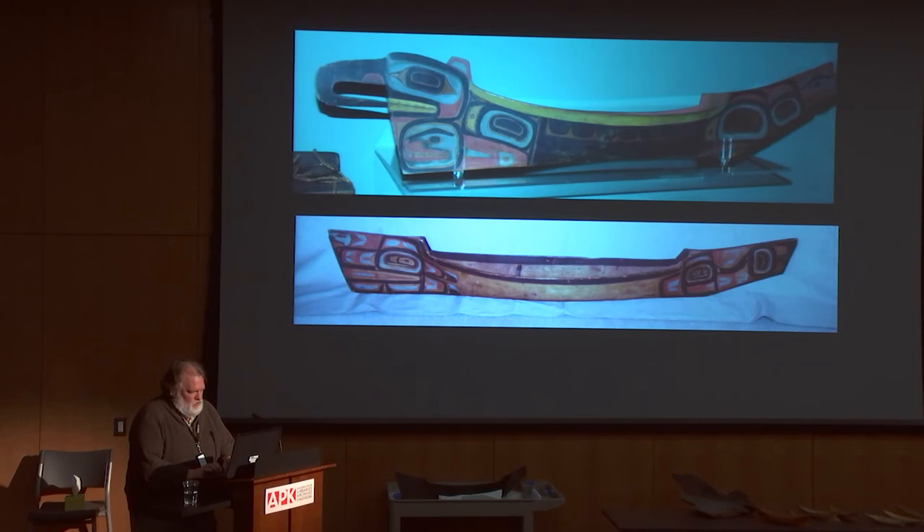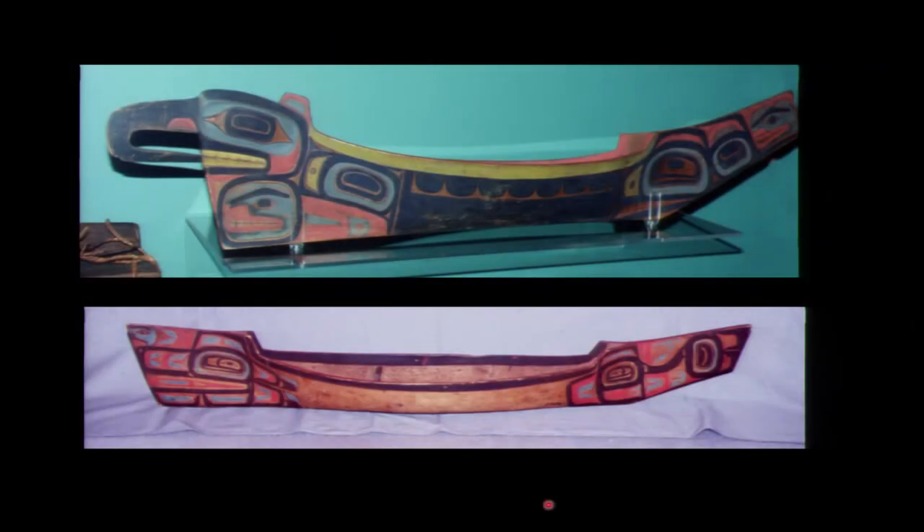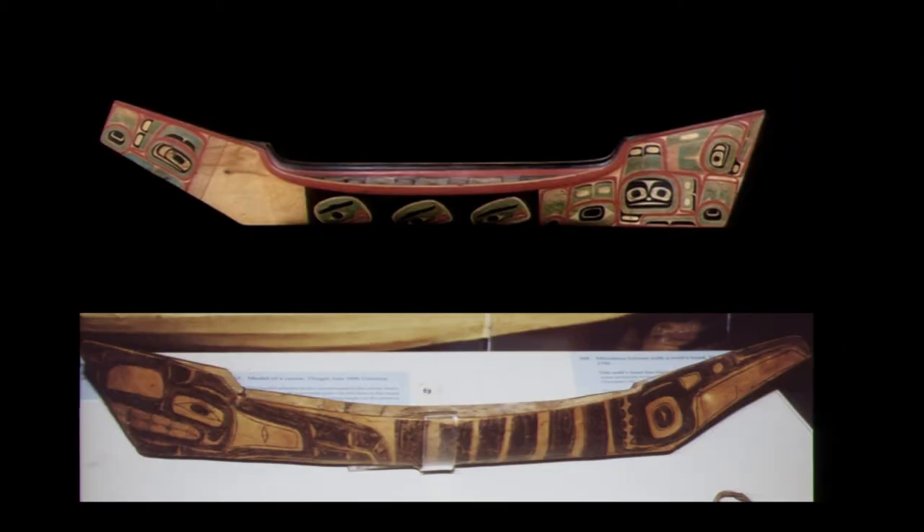Here are a couple other models. A lot of people haven't seen Northern Northwest Coast form line with yellow in it, but it does show up every once in a while. Here are a couple more — this one at the British Museum is a really beautiful large model, probably four and a half feet long. This one at the bottom is one of the earliest ones I've ever seen — it was collected by the Malaspina expedition, a Spanish expedition in 1791, and it's in Madrid in the Museo de America.